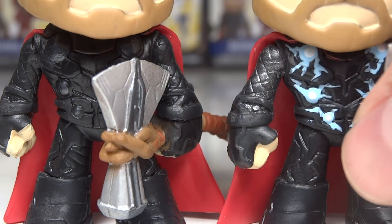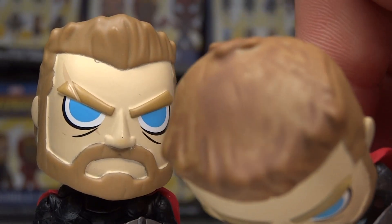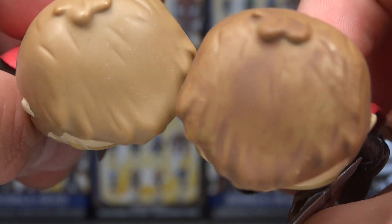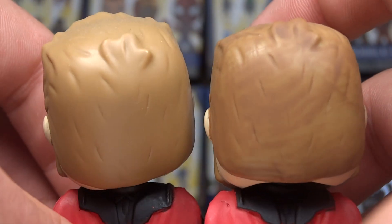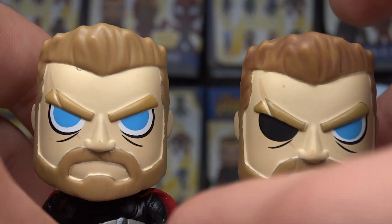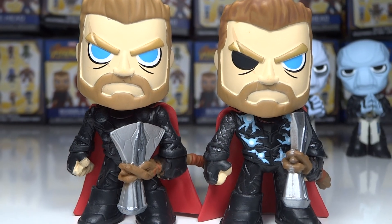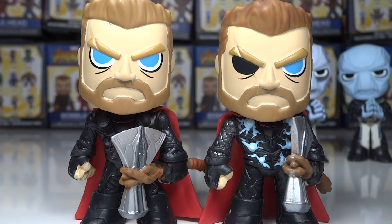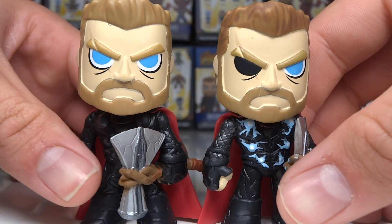Then I painted the hair. I took brown, mixed it with a bit of water, and gave the hair a wash so it kind of just gave it some dimension. As you can see, it's very clean on the original, but this one has more dimension and more shades of brown. His hair is also just slightly darker in general — I feel like in this new movie it's darker, so it fits better that way. I also didn't do the shading on the beard itself, intentionally separating the beard from the hair.